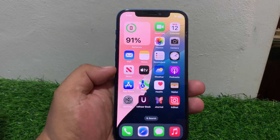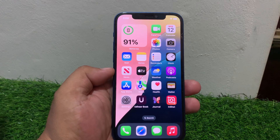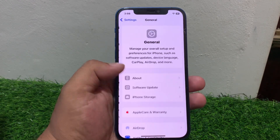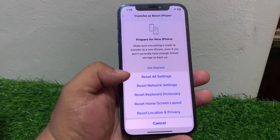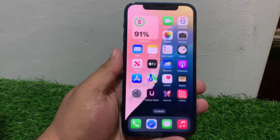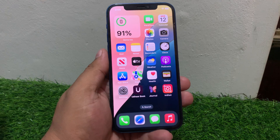If solution number two is not working, apply solution number three: reset your iPhone settings. Tap on Settings, tap on General, scroll up a little bit, tap on Transfer or Reset iPhone, tap on Reset, then Reset All Settings. Enter your iPhone passcode, reset your iPhone settings, and fix this issue.